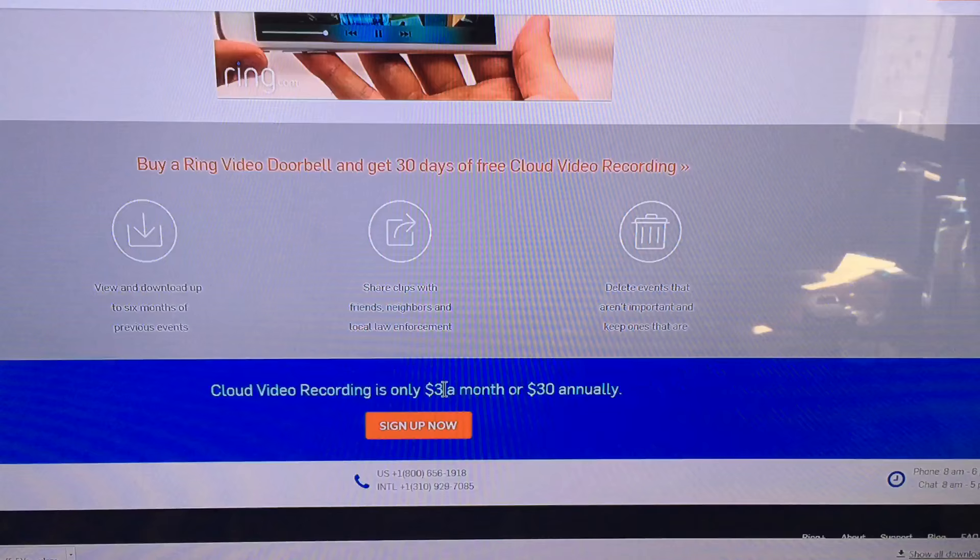This concludes our review and installation of the Ring Pro Video Doorbell. If you have any comments or questions about this product, leave them in the comments below. If you liked this video, please give it a thumbs up and don't forget to share and subscribe. Thanks for watching.